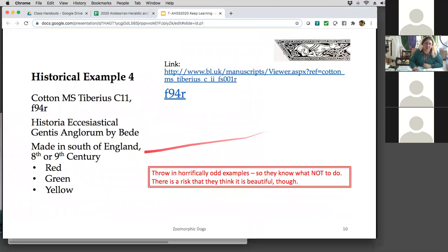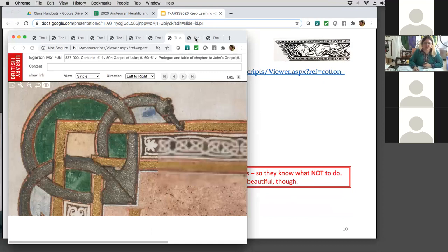Only a few more examples. This one is from south of England, 8th or 9th century — they only used three colors: red, green, and yellow. And it's a good idea to throw some horrible examples in there so your people know what not to do. The only danger is they might decide they like it.